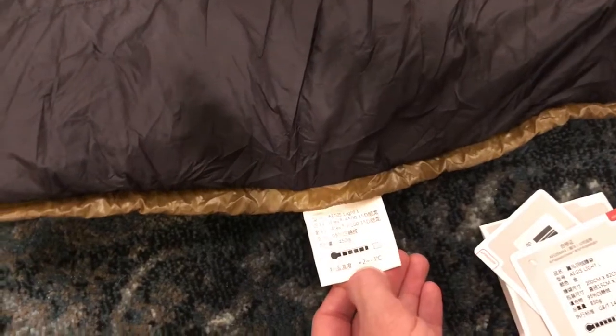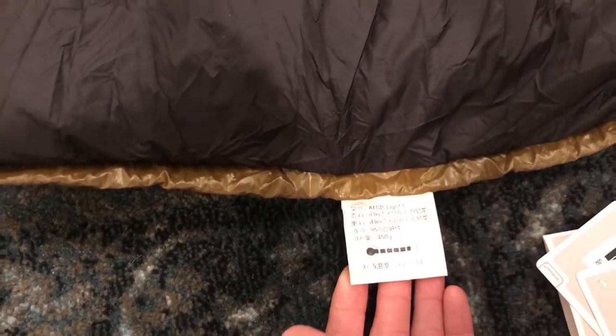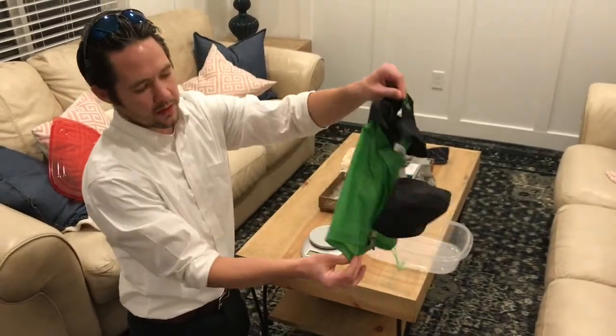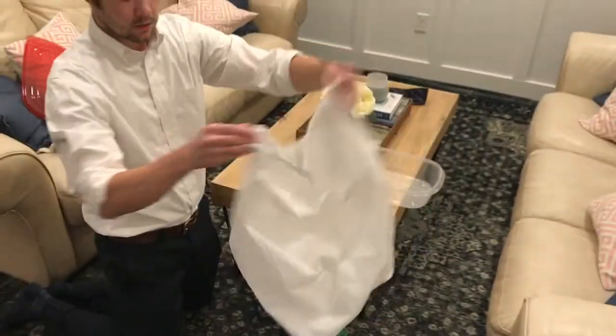It has a comfortable temperature rating of 2 to 3 degrees Celsius. The bag ships with this stuff sack, and then it ships with this storage bag, which is nice to have.